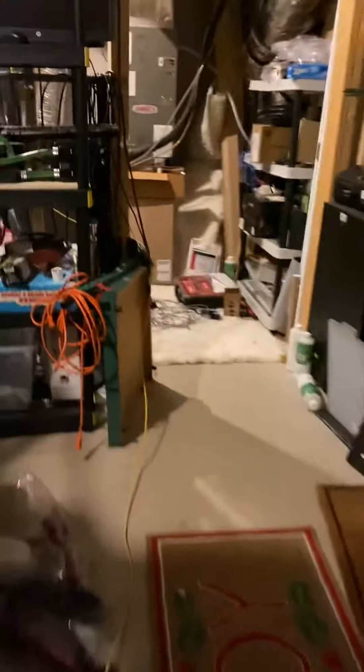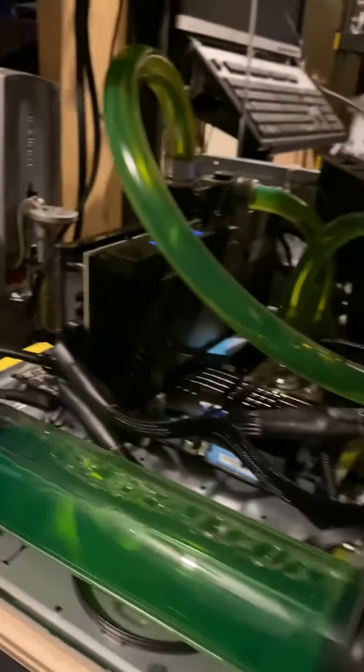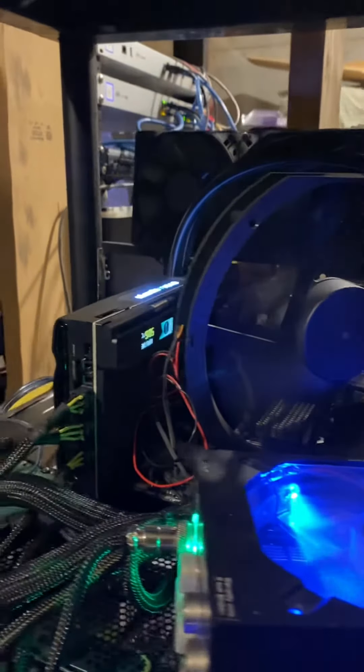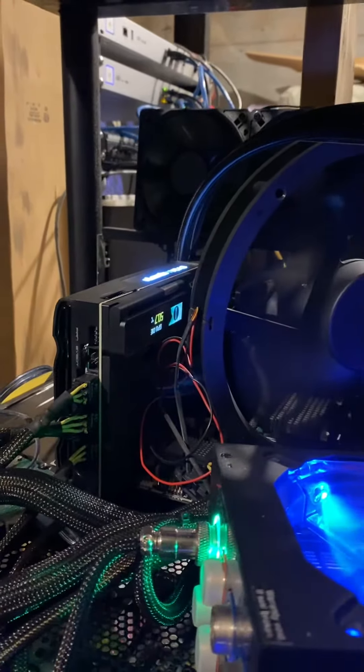And then back in the unfinished part of our basement, I have Kingpin No. 1 — water-cooled and it's mining. I don't go to the brink of destruction. I don't see why that's necessary for just a few more megahashes.